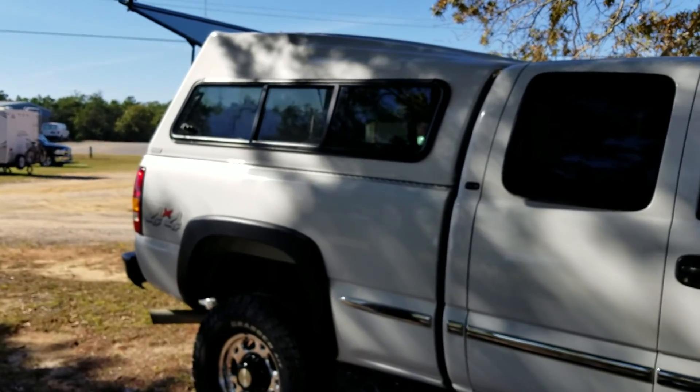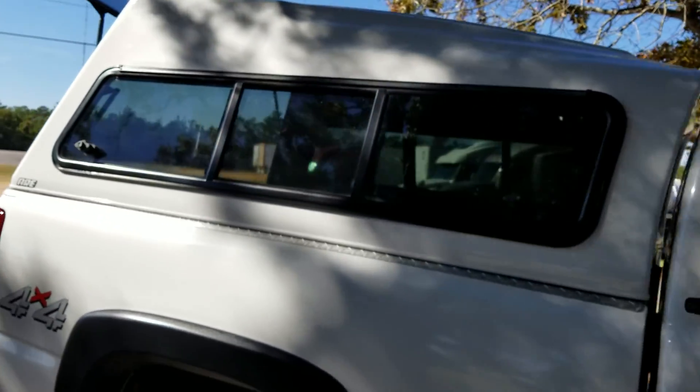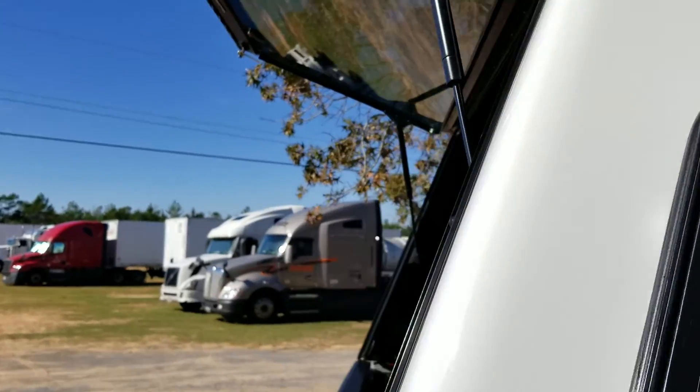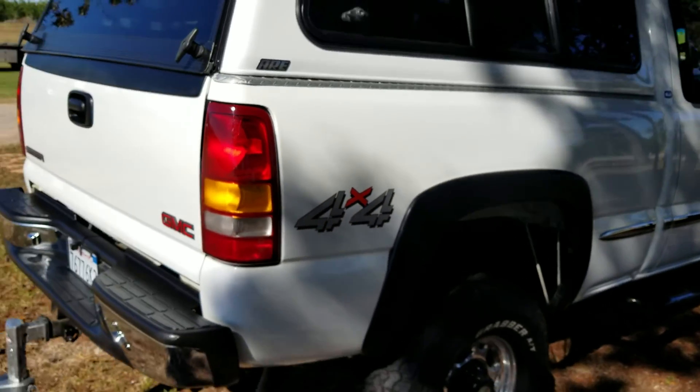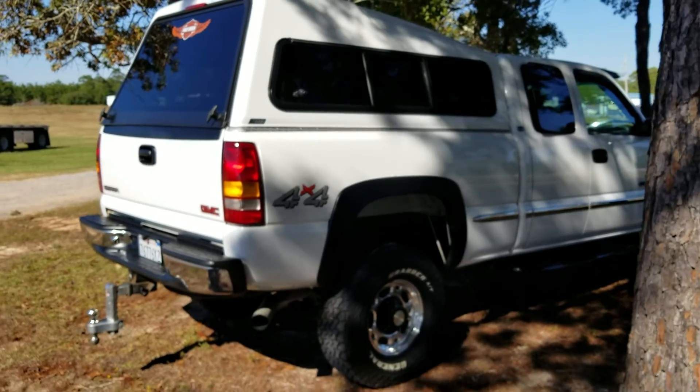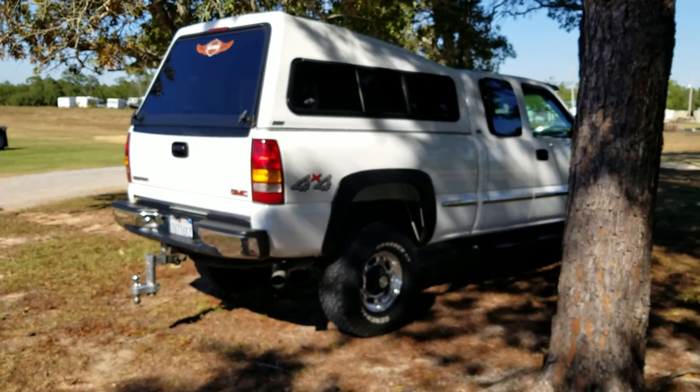The camper top was painted by a friend of mine who is a very good painter. Inside, as you can see, I've got the fifth wheel attachment — I have that whole setup still, even though I only have a toy hauler. But this is the rear of the truck.